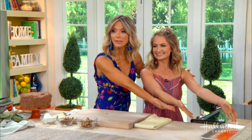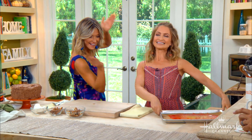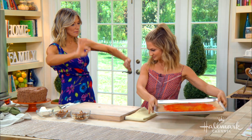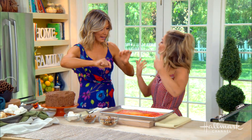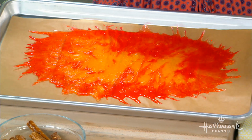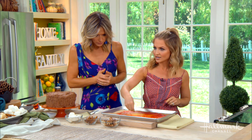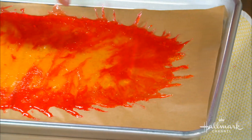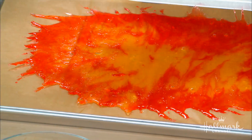Our ta-da is here! The key to getting those flames is working with it while it's still warm. When it comes right out of the oven, grab a toothpick — even a couple — and go like this. That creates the little flames and a marbling effect. Then you want to let it set.